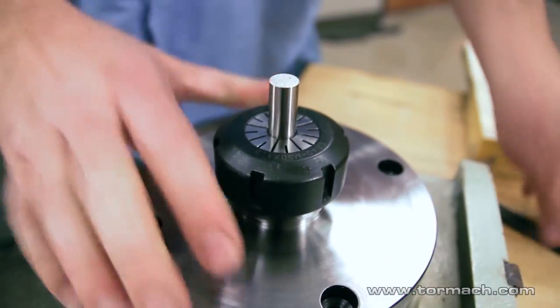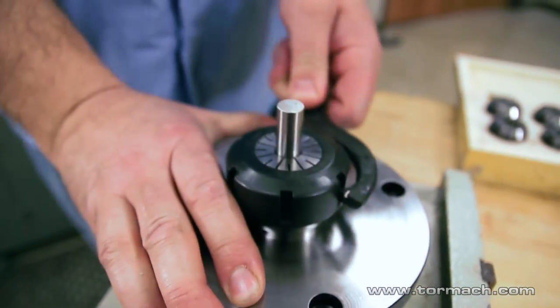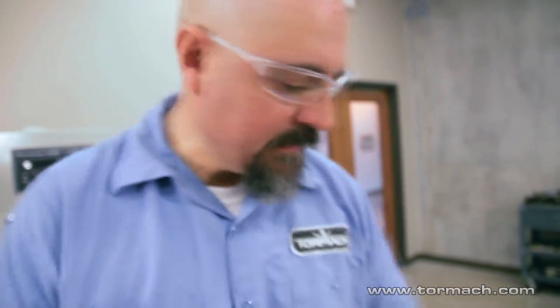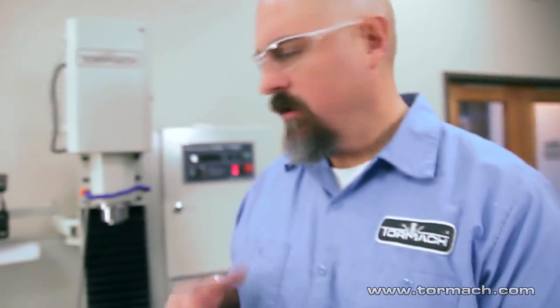Once you have it true, it's just a matter of changing your workpiece and everything's going to run great — these are going to run real true. The advantage of collets over a three-jaw chuck is you don't have the marring on your workpiece like you do from hardened chuck jaws. These collets hold onto nice finished round parts and won't mark them up.